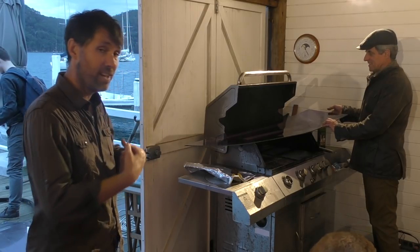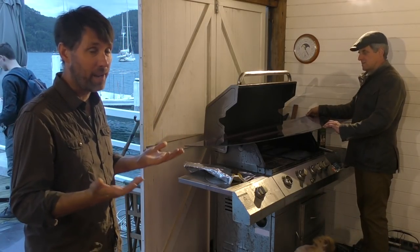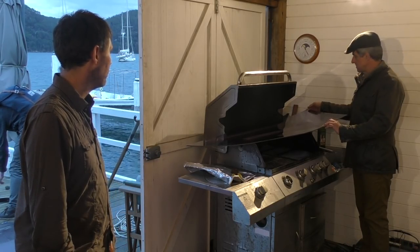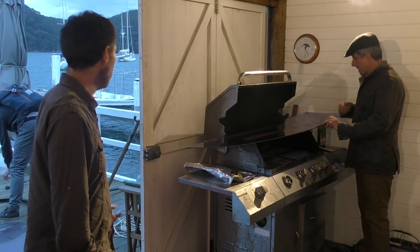We have no idea what we're doing, but we think heating the outside that's going to curve is a better plan. Isn't the correct thing to gently bend it as well? It's not going to hurt. I reckon we'll just get it reasonably warm and then we'll put it in.